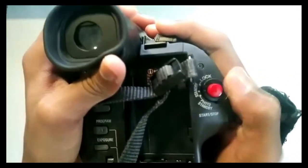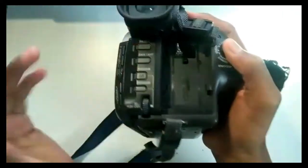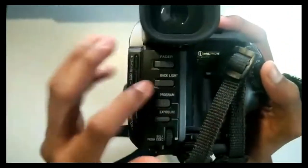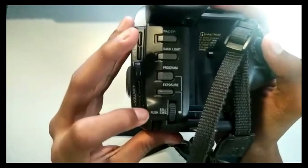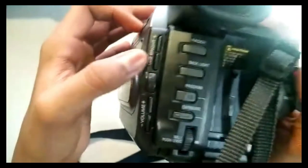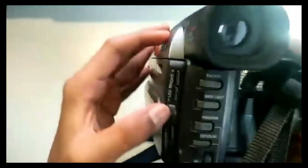Photo standby. Start/stop. Here's the battery place — I'll come to that in a sec. Here's the backlight option, program option, exposure option, and the other buttons. Brightness for the screen and the volume.